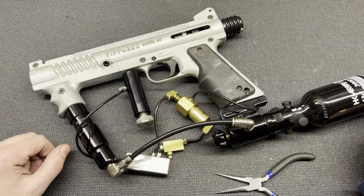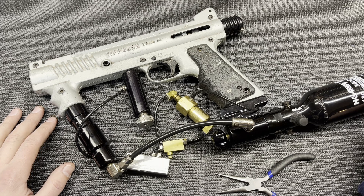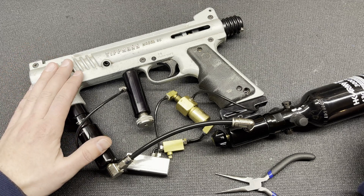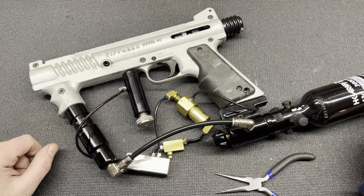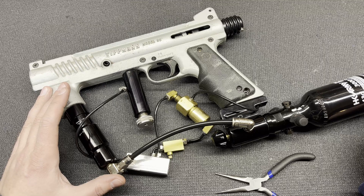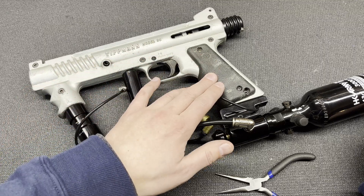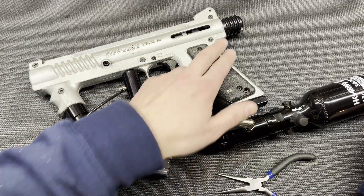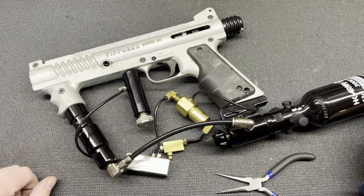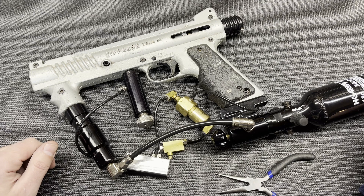If you weren't already familiar with these kits, they converted a 98 Custom — they didn't actually fit a Model 98 without modification — but they would convert a 98 Custom to an electro-pneumatic. So you'd have a circuit board and battery; the battery would hang off the side a little awkwardly, circuit board in the grip, and a pneumatic RAM.